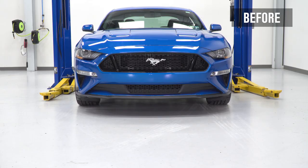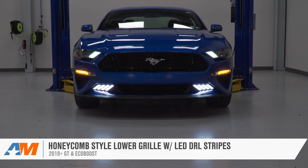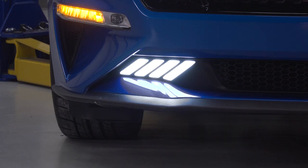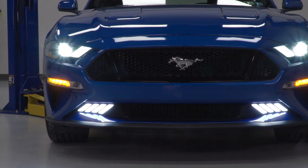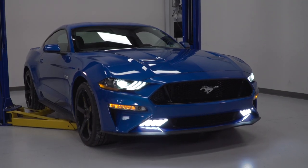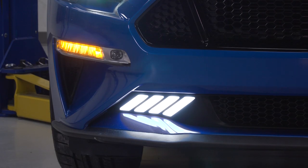This is a very unique lower-grille option in the category, thanks largely in part to the LED daytime running lights that have been implemented in a very Mustang-ish way. Even though technically there are four bars per side, they give off that kind of tri-bar appearance reminiscent of the tail lights or even the gill lights found in the headlights of the S550 Mustang.